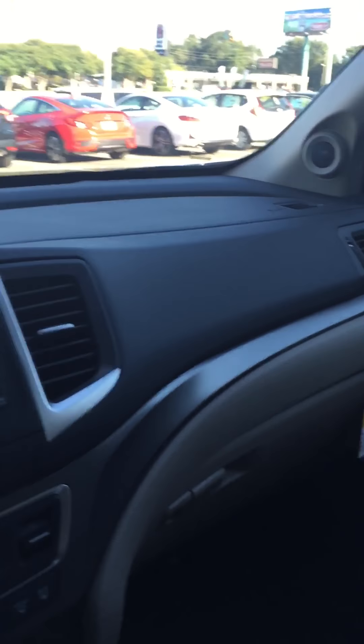As you can see, this one does have the tan interior, so it is kind of what you were asking for. The only thing is this one is white — I do not have a black, but that does not mean I cannot get a black.